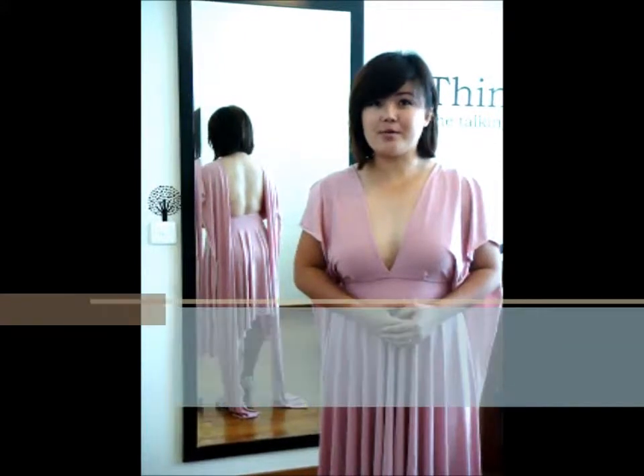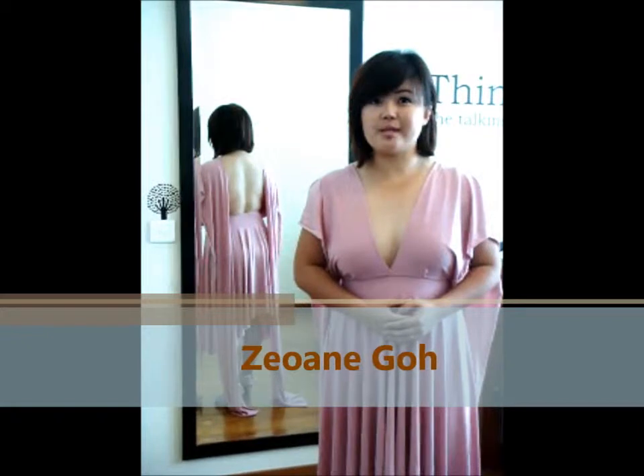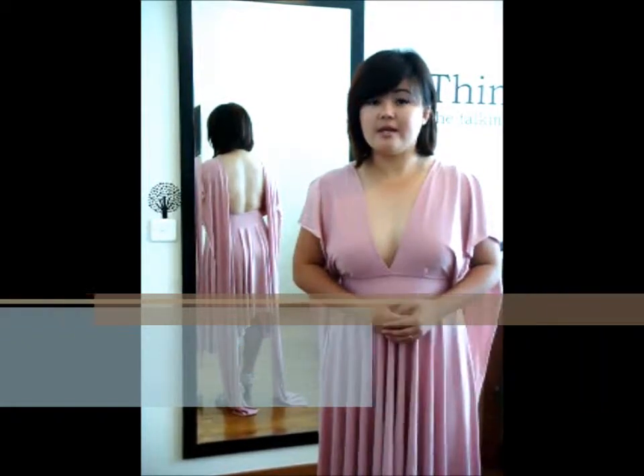Hi everyone! Welcome to our tutorial lesson brought to you by OM Dress. My name is Oann. Today I'm going to share with you our sweet style called the twisted halter look. How does it work? I'll share with you shortly.